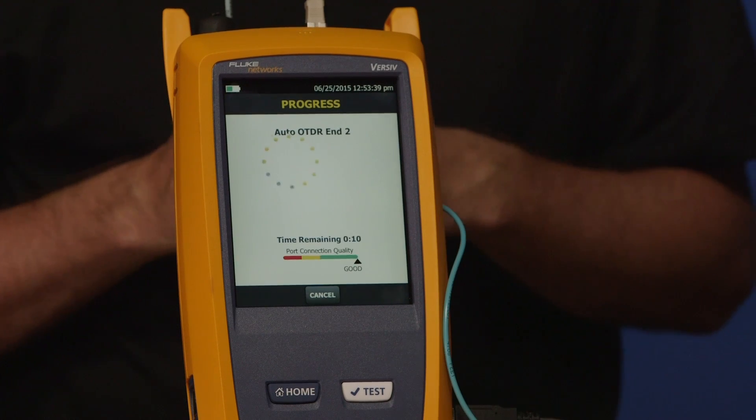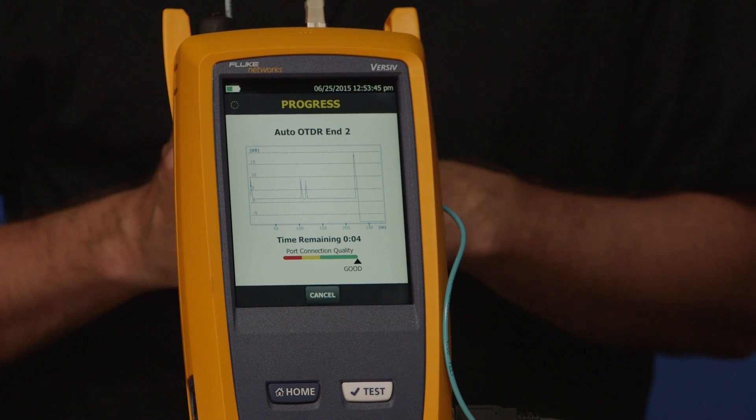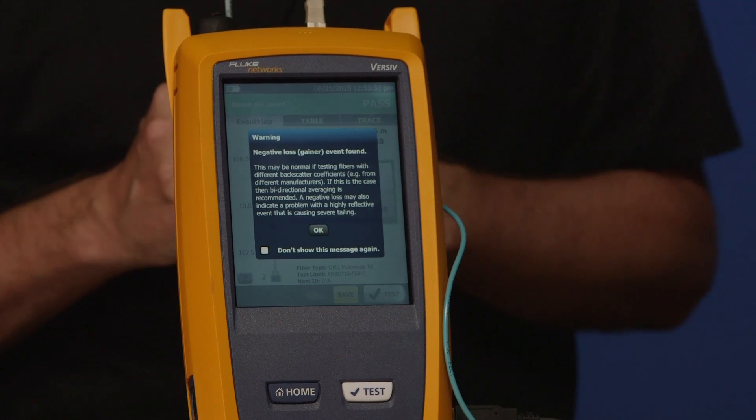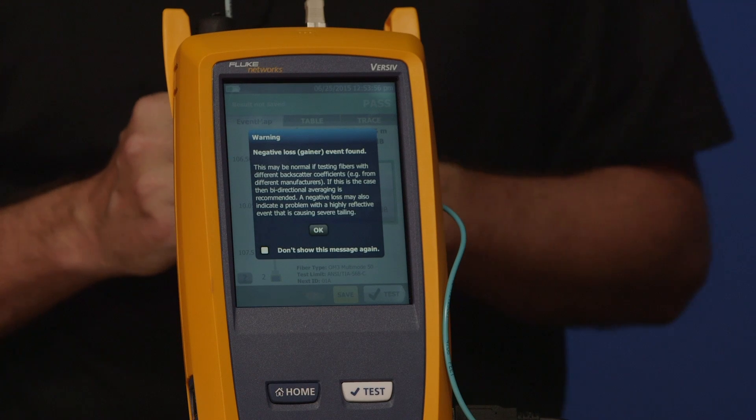Go ahead and test now. Our OTDR port connection quality is shown on the screen. We have a warning on the screen — it says negative loss, gainer event found. That's a familiar term to a lot of OTDR users. What has actually happened is that one of these connections has a slight mismatch in backscatter coefficient between the fiber we're using to test and the fiber under test. That's not a problem in this instance and I'll show you why.